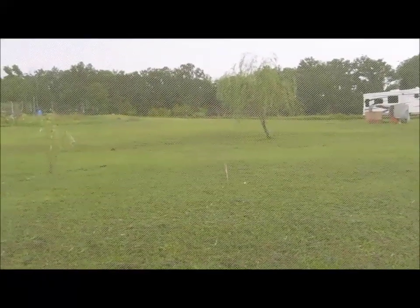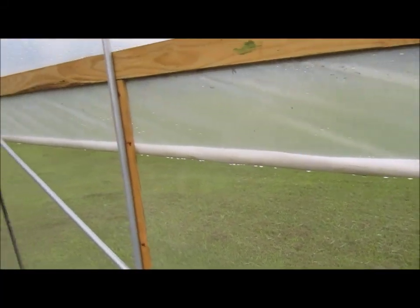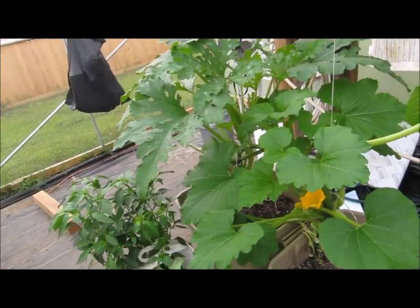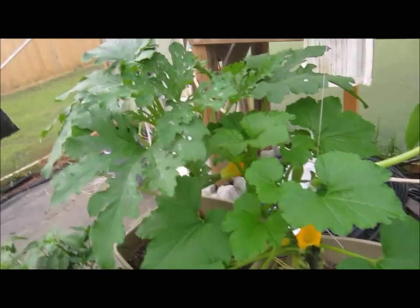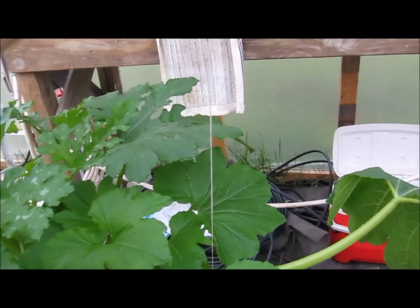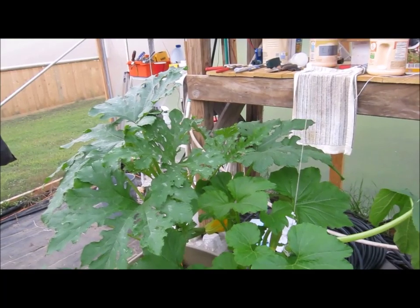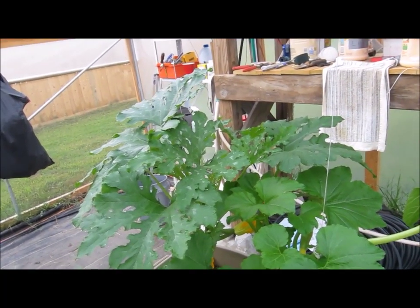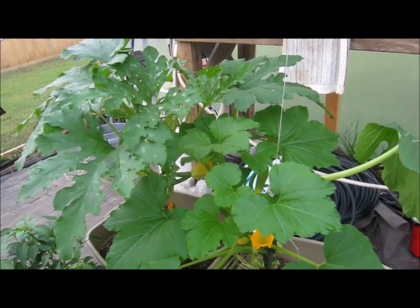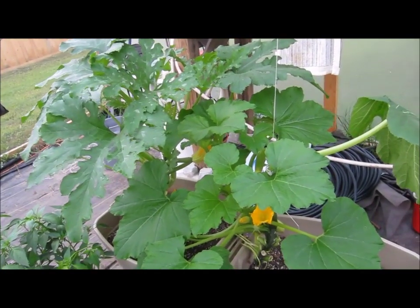It's kind of a rainy day today, looking out from the greenhouse. I've got some squash here I wanted to show you. What I'm trying to do is grow it up a string — a tomato twine string — similar to what I've done with the tomatoes and peppers and whatnot, but for squash.